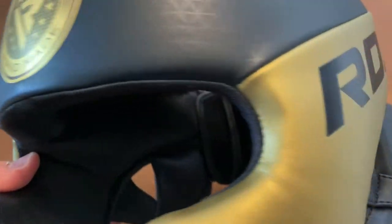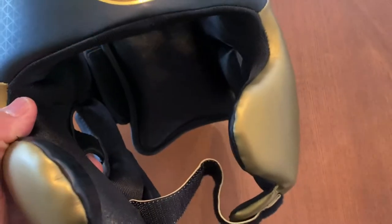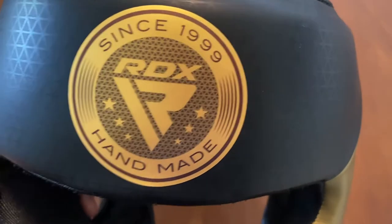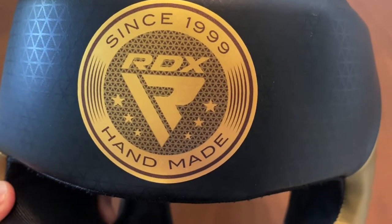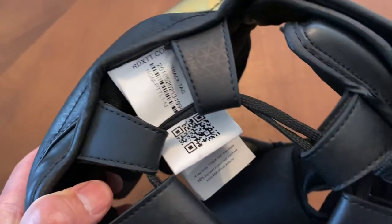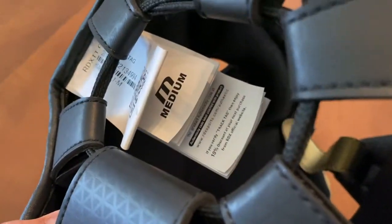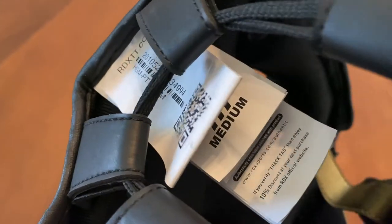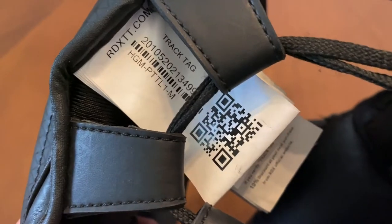This is a synthetic leather headgear — they call it Super Skin — really similar to what Rival uses and calls their microfiber. This has the RDX logo on the front of the forehead, so it's 1999 RDX Handmade. These are designed in the UK, and I believe they're manufactured in the same place their gloves are, which is in Pakistan. You have a bunch of tags here that has authenticity info, sizing, and a code you can scan — a track tag.